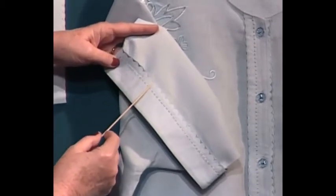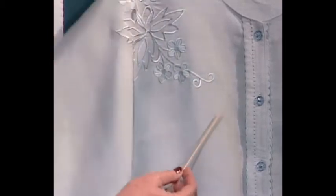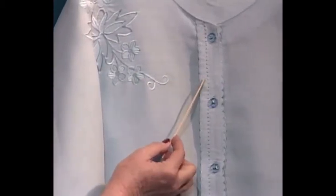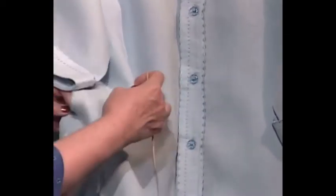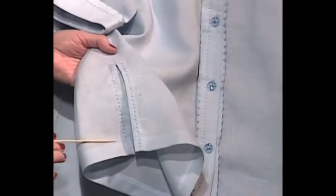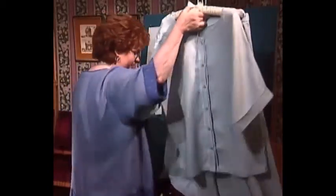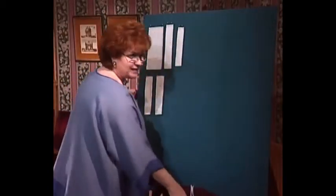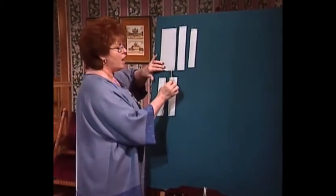This is an off-the-edge scallop and a candle wicking trim. The same trim with the off-the-edge scallop and the candle wicking is used on the placket that goes down the front. Even on the placket and the side of the jacket, that beautiful little machine candle wicking has been used. There's also a wonderful skirt — the same skirt — that matches this beautiful blue linen suit.